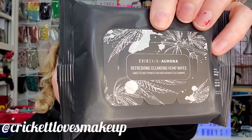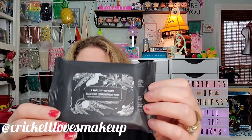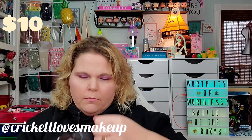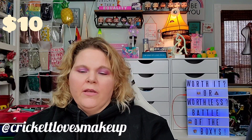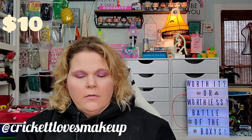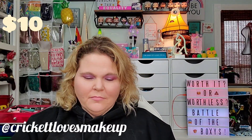The first item from the standard box is the EVO Skin Aurora Refreshing Cleansing Hemp Wipes. These biodegradable, multitasking EVO Skin X Aurora wipes are made with hemp fibers to clean skin, remove waterproof makeup, and keep skin hydrated. The antibacterial wipes are infused with cannabis sativa seed oil to reduce inflammation and avoid irritation. They have a smell to them, but they'll detox your skin. This is worth $10 and contains 15 wipes.